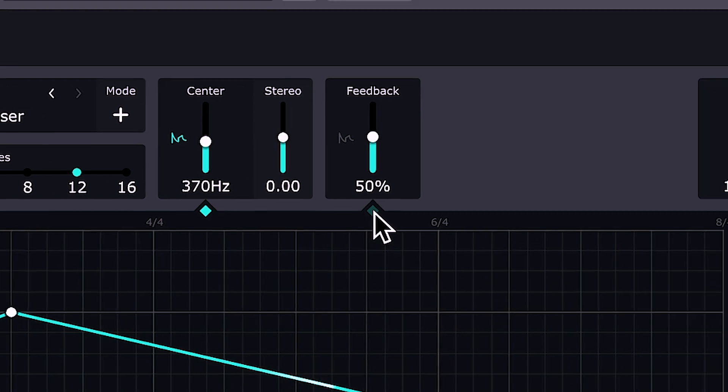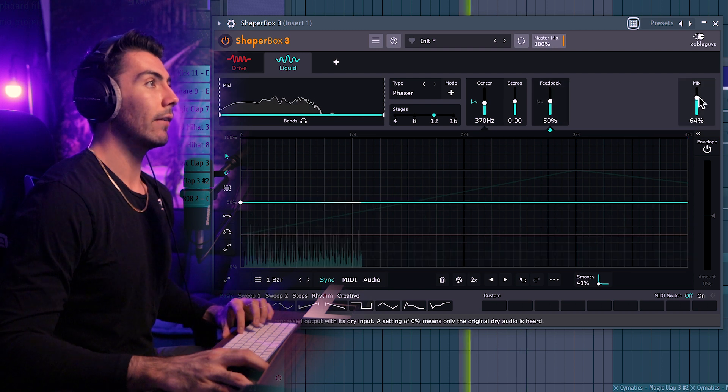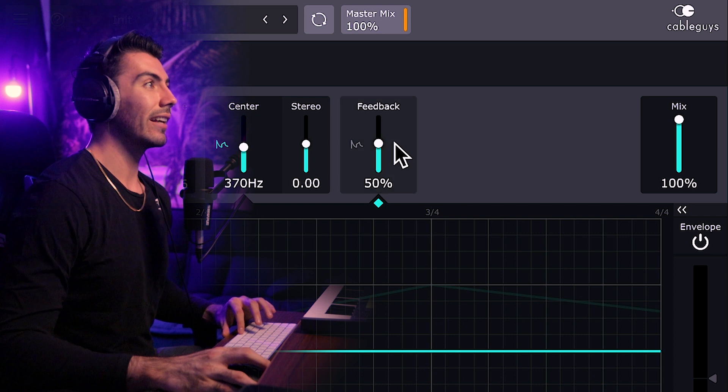Up until this point we've been playing with the LFO for the phaser, but there's actually a second tab. Pressing this button will bring up the feedback tab. Feedback changes the intensity of the effect, which differs from the mix levels — mix only blends the wet and dry signals, controlling how much of the effect we hear compared to the dry signal. Like the LFO tab, the feedback is also LFO-driven, so you can get really unique variety by shaping the LFO any way you please. Personally, I like it somewhere in the middle.